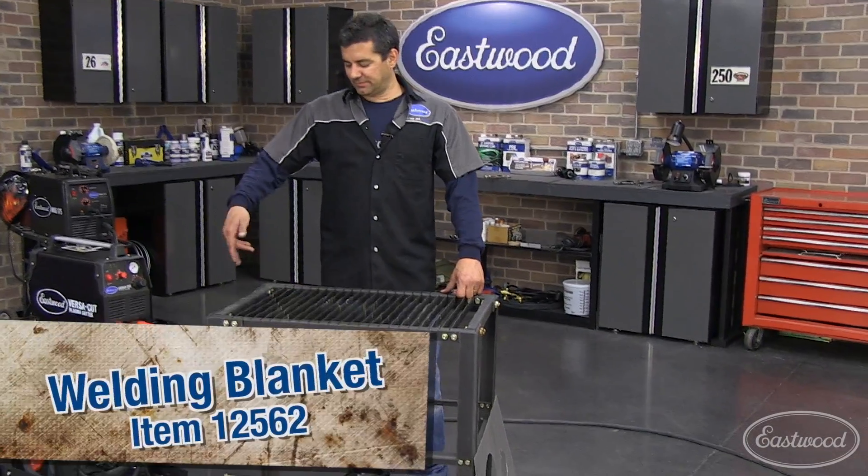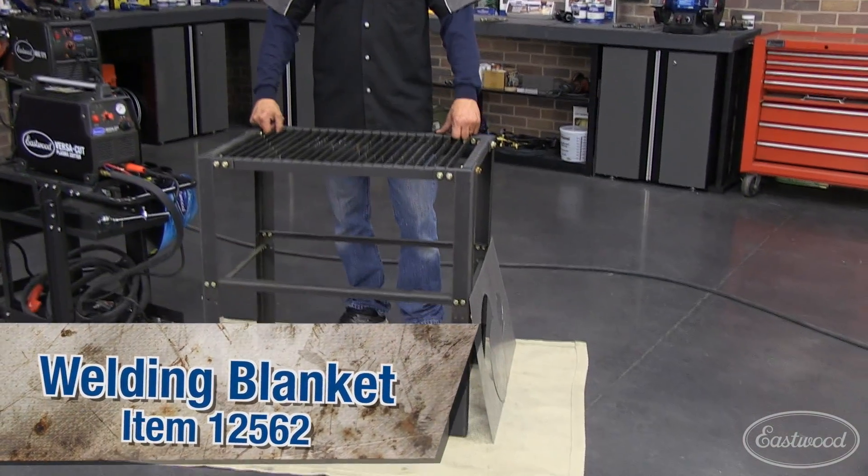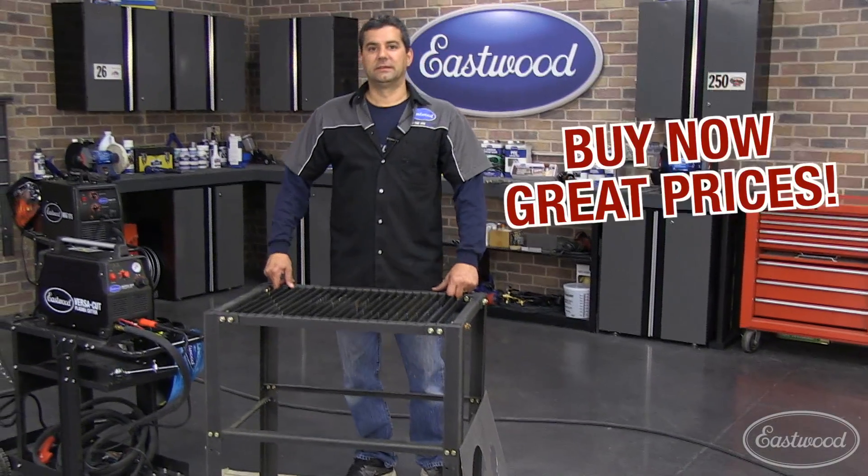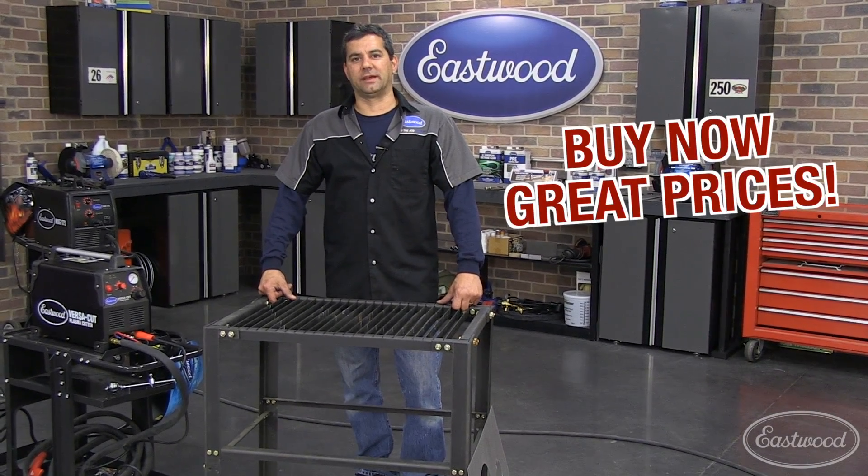Here's a tip: as you can see, we've got our welding blanket underneath the table here. It's not just for welding — it's great for protecting anything from plasma cutting. Go ahead and click on the links below to buy any of these items today.